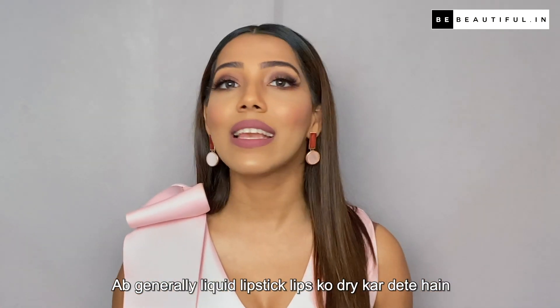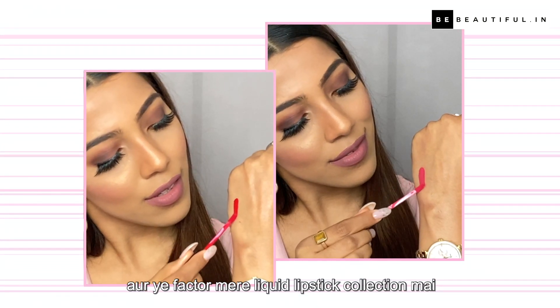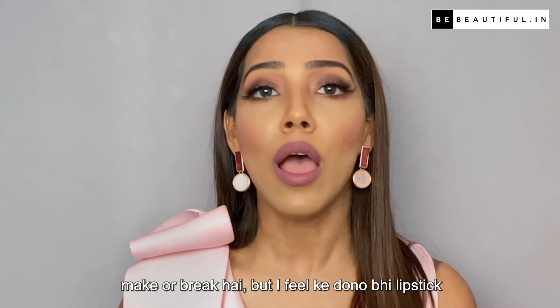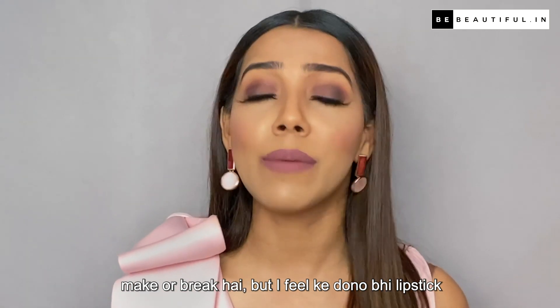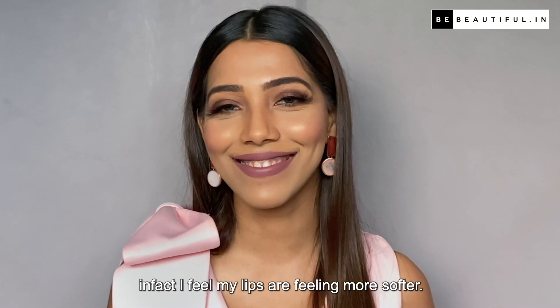Generally, liquid lipstick is dry, and this factor is a make or break in my liquid lipstick selection. But I feel that this lipstick is not dry at all. In fact, I feel that my lips are feeling softer.